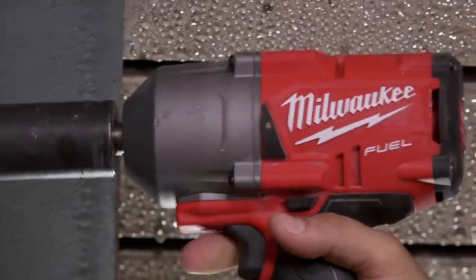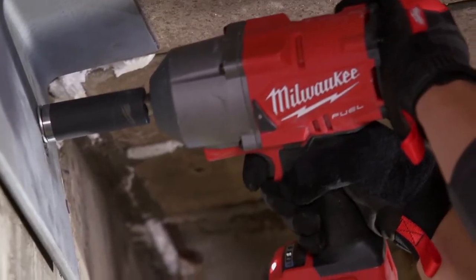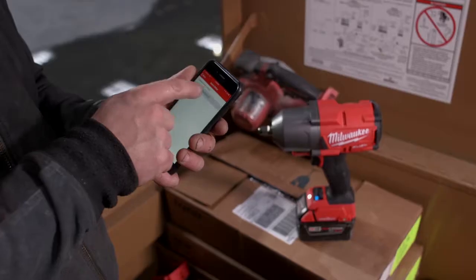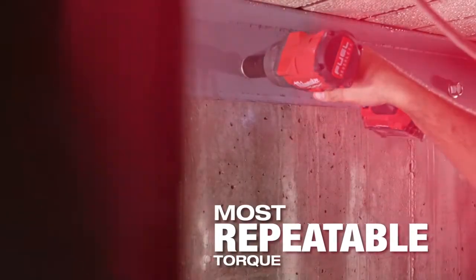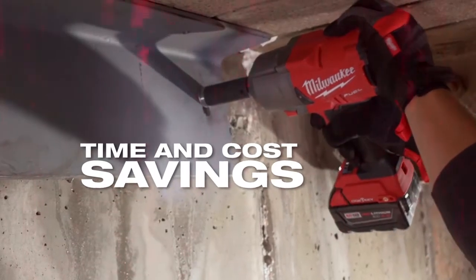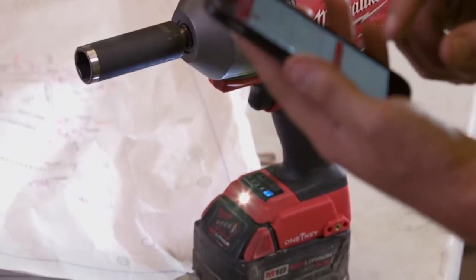All three wrenches are the most compact in their class and deliver the most repeatable torque. The M18 Fuel with One Key half-inch high-torque impact wrenches give you unlimited tool customization, delivering repeatable torque results, reduced damage to materials, and time and cost savings due to less rework.